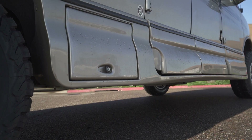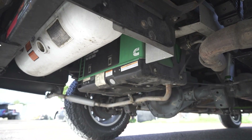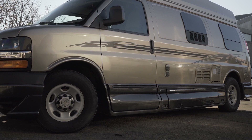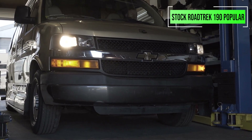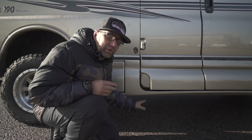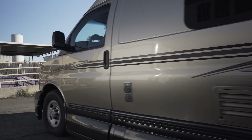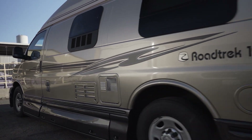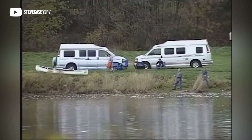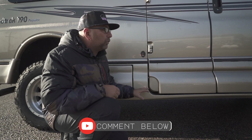You have this beautiful skirting that goes along the whole bottom side of this. It's going to hide a lot of the components underneath, like your tank and your battery. The biggest fear we hear from customers is that their Roadtrek sits really low to the ground — you can see we're almost a foot off the ground here. I'm worried about dragging it or ripping this skirting off, even if you don't plan on going off-roading. Leave a comment below and let me know — have you ripped yours off, or is it something you worry about?